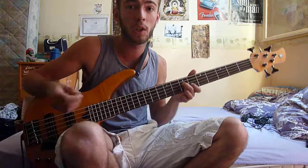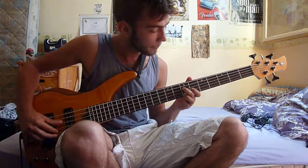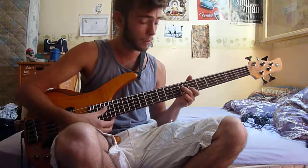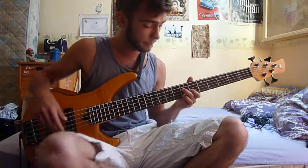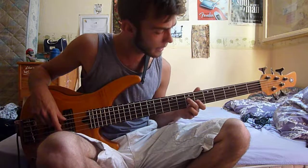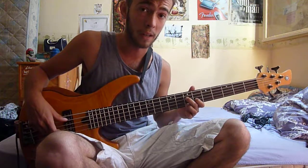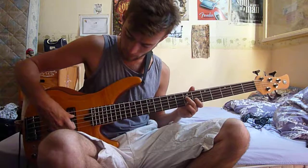The jazzy notes are an E, a G sharp, and a D. It's the 7th fret on the A string for the E, 6th fret on the D string for the G sharp, and then 7th fret on the G string for the D.